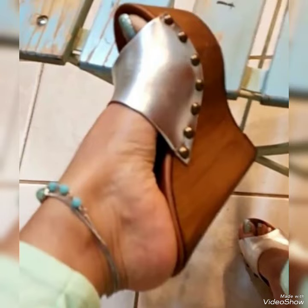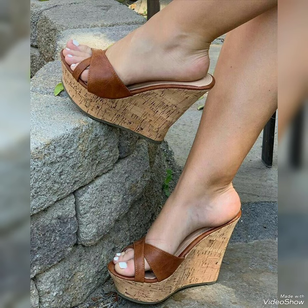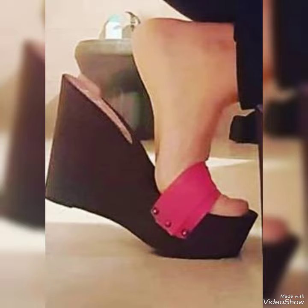Hello friends, welcome back to my YouTube channel Trendy Veg. Today my video is about the most stunning and very elegant design of wedge heel mules. Hi friends, I hope you're fine and doing well.